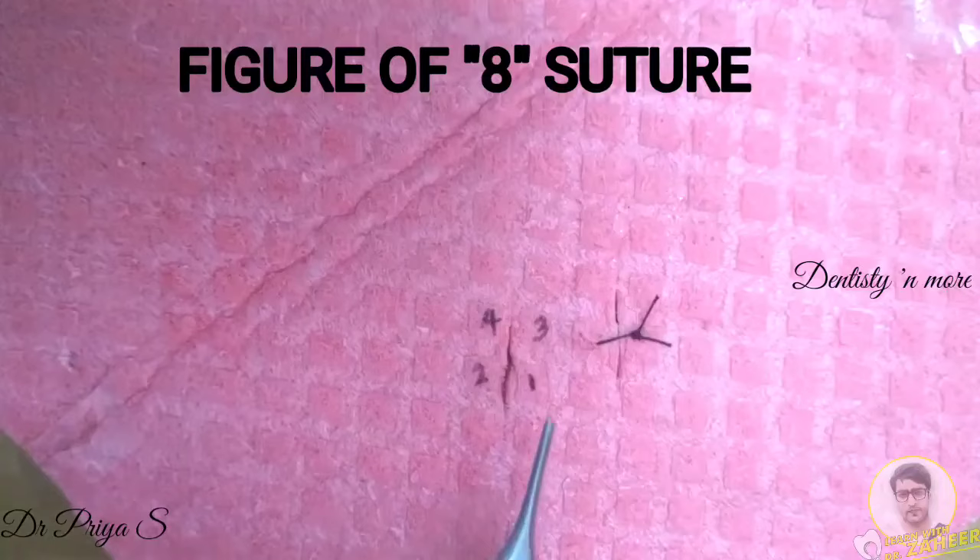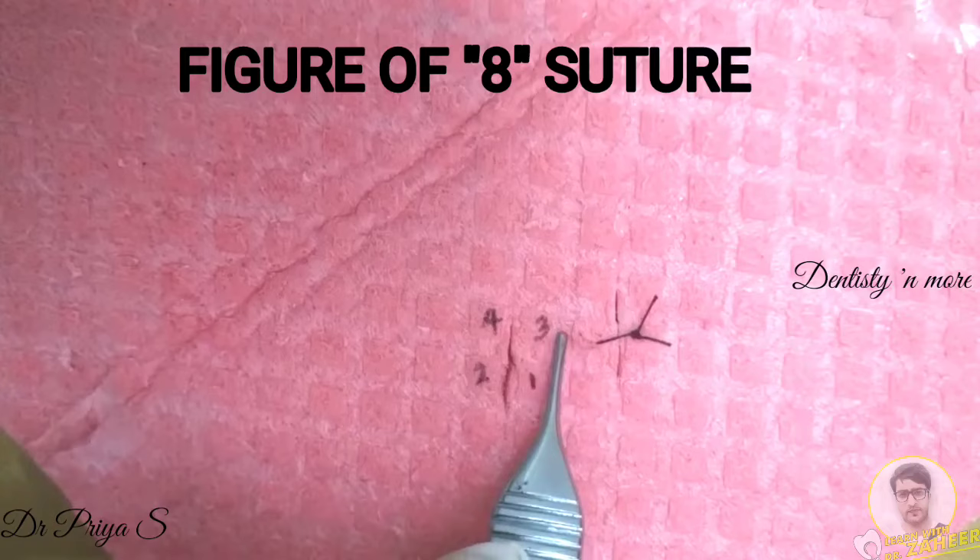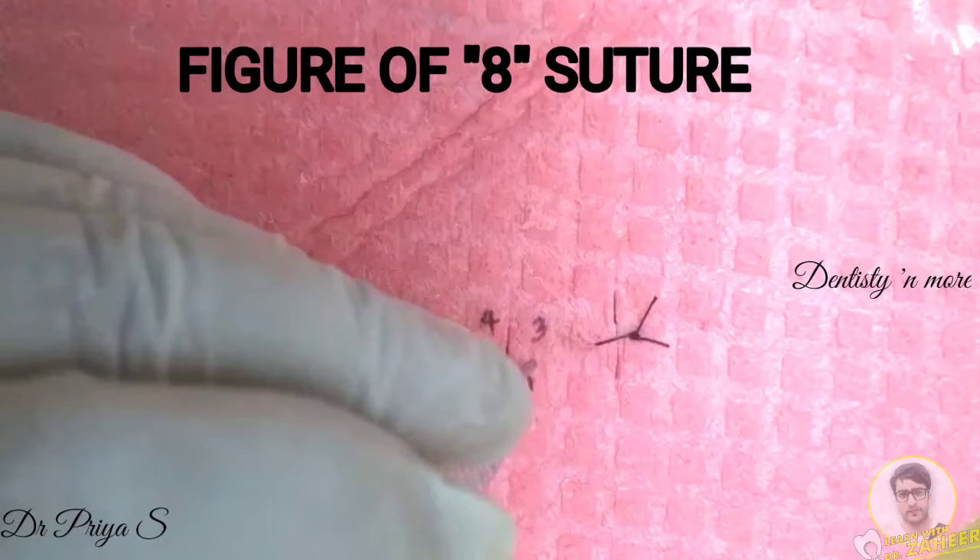These are: 1. Mesiobuccal papilla, 2. Mesiolingual papilla, 3. Distobuccal papilla, 4. Distolingual papilla.